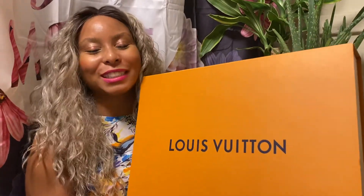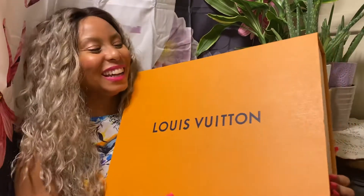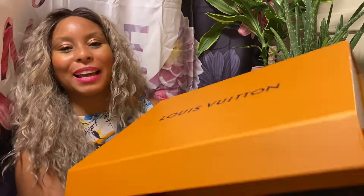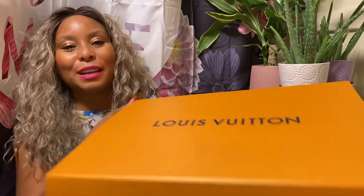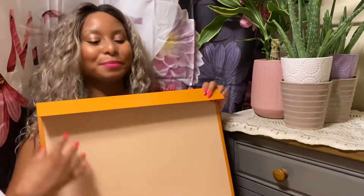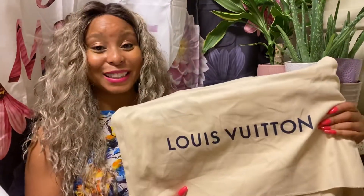I don't know if you will be able to guess this because I don't even think this was on my wish list. However, when I went to the Louis Vuitton store, I said I have to have this one too, and decided to just add this particular purse to my collection. This is a magnetic closure box and it opens up like that. Inside, you'll see the purse waiting for me — and here we have the bag and the dust bag.